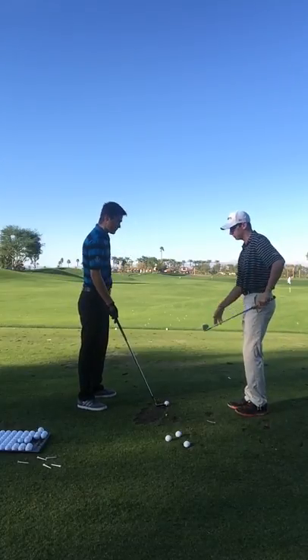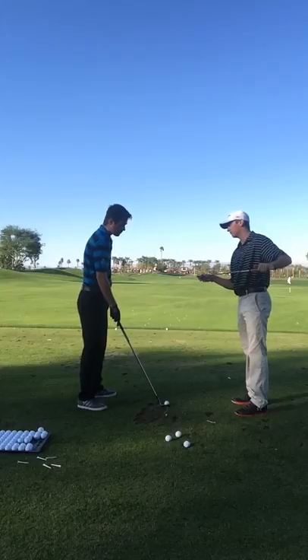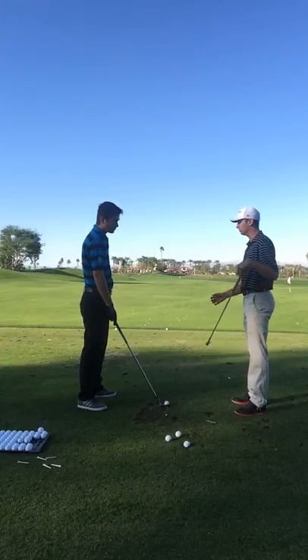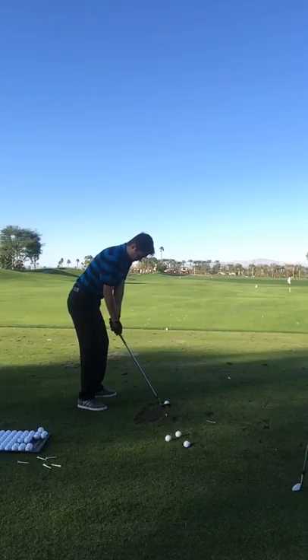What this is going to do is instead of the bounce on your club bottoming out up in front and letting the ball right up the face, it's going to leave it in the back where you can pinch it a little bit more and use the loft to get it to go. So you're going to feel like you're hitting down in the back of the ball — it's going to pop out. It's not like you're going right under it.